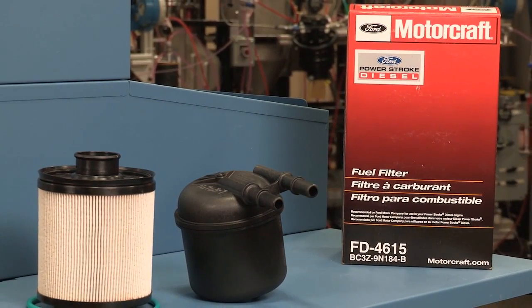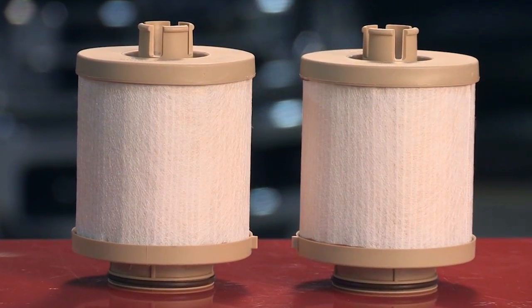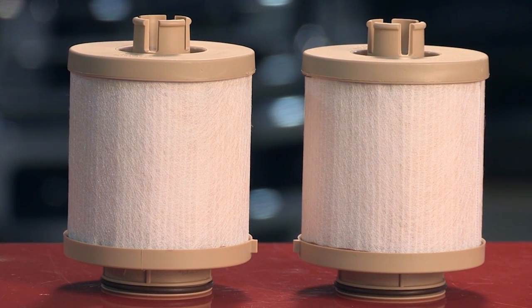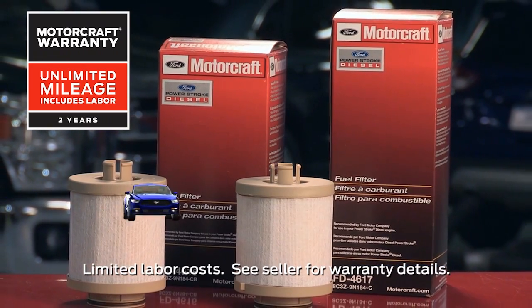That's why a Motorcraft filter is the optimal choice when it comes time to replace that filter. And when you're choosing parts for all of your repairs, remember that Motorcraft parts feature a 2-year, unlimited mileage warranty.